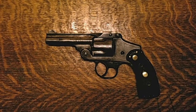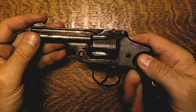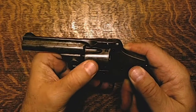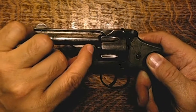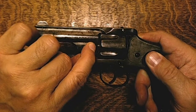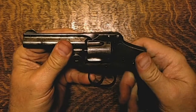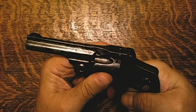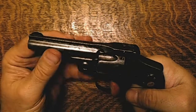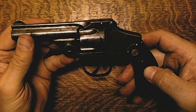It seems to be in fairly decent shape. Of course all the bluing is gone — it's all just patina now. The cylinder moves just a little bit but that is mostly up here and not as a result of the cylinder stop, and when you squeeze it and it goes off it moves a little but not very much at all. So I'm not sure if that's too much or not — I would have to get a gunsmith to look at it.